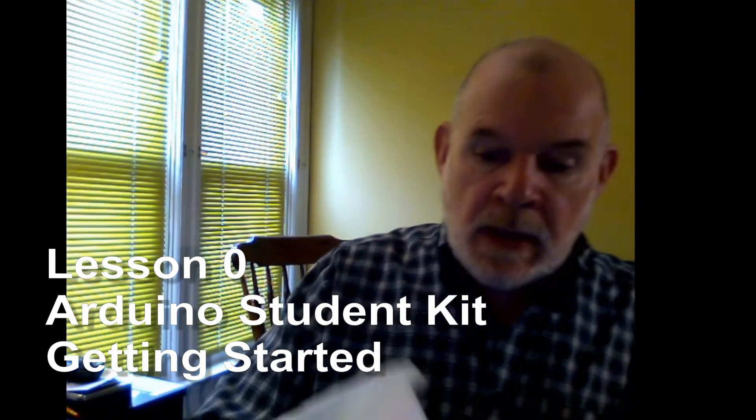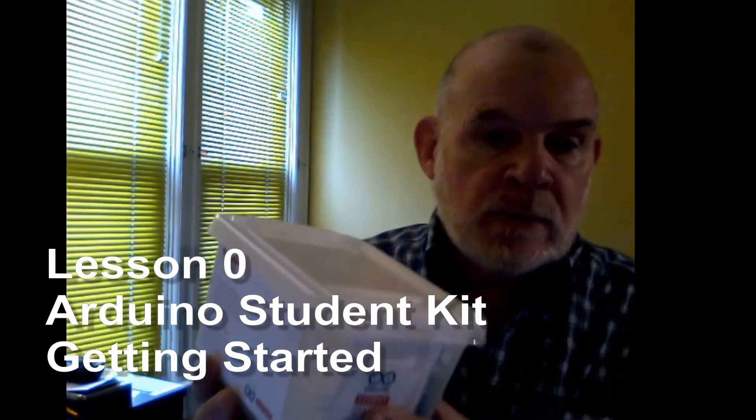Hello again, we're back with our Arduino student kit designed for young people to learn about coding and electronics. Last time we opened up the box and took a quick look at some of the things inside, so this time we're going to make sure you've got the website.